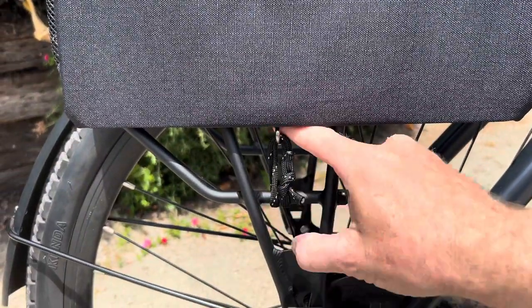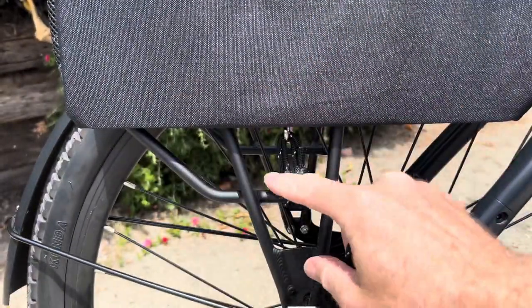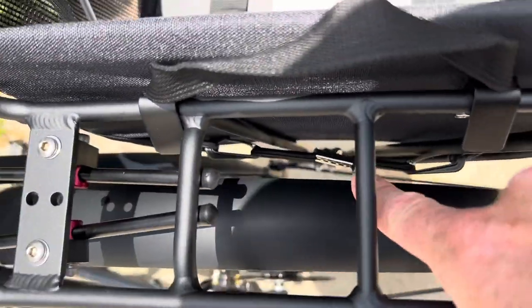At the bottom, the hook wasn't long enough to grip onto my bike rack, so I tied a loop out of parachute cord to get it to fit on the bottom. And that's where the hooks hook on the top. You can see it just sits on there like that.